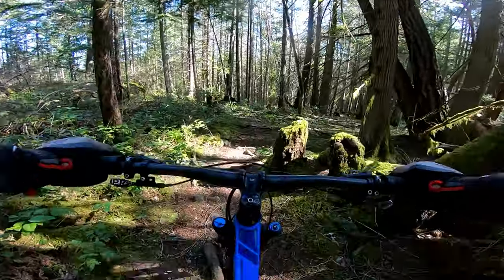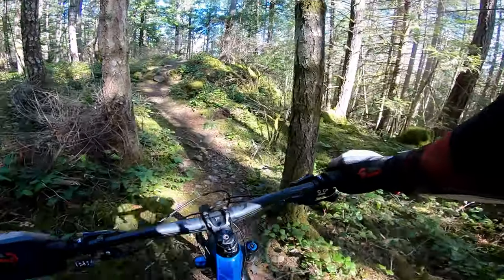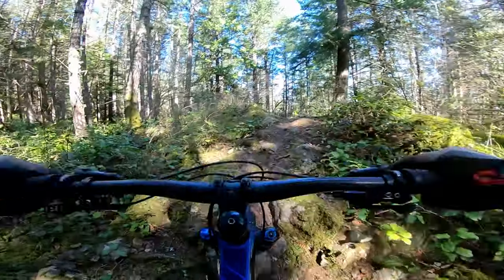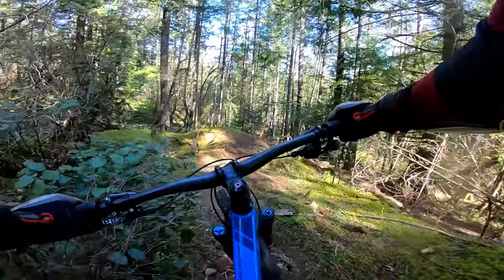I don't, by any stretch of the imagination, try and do this trail quickly. I don't try and do any trail quickly, so it's just technical and you do what you can on it. Do a little up, punchy up, down to a little rock face down.